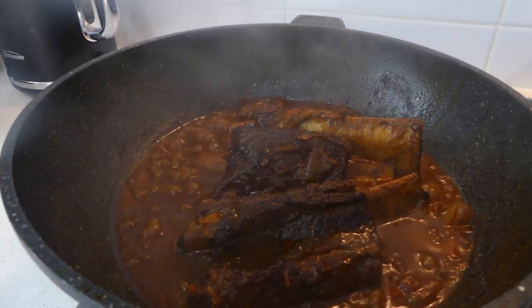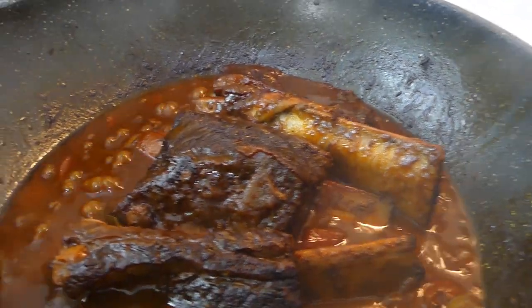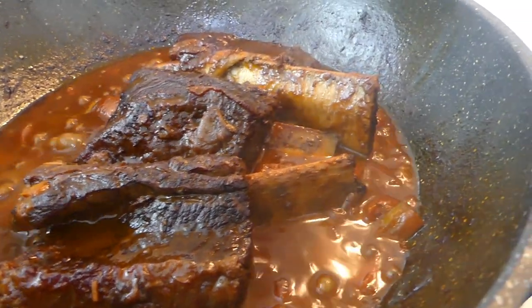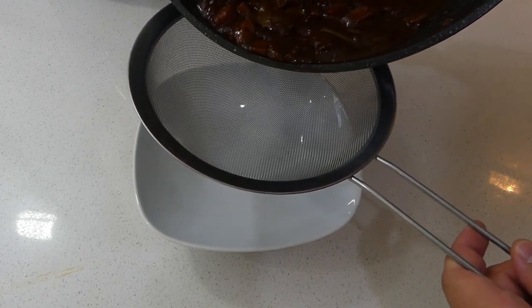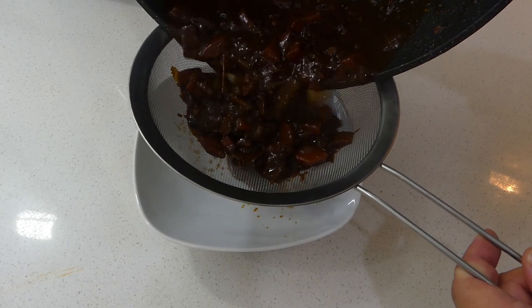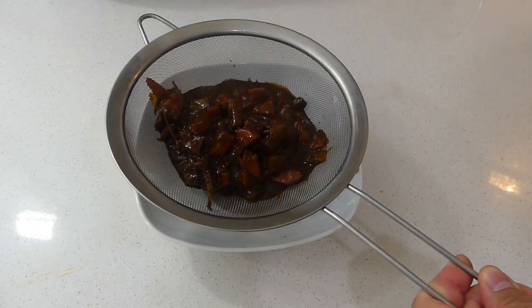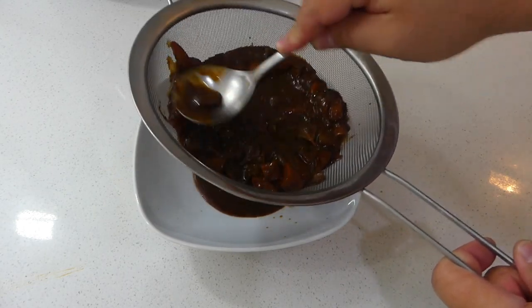A few moments later — alright guys, let's have a look. Oh, look at those beef ribs! That sauce has reduced quite a bit and you've got that nice dark rich color. I reckon those ribs are pretty good to go, so we're going to remove the beef ribs out of our pan and set them to one side. I've got a strainer here — I'm going to pour our sauce through it to get rid of all the carrots and celery, just pushing all the sauce through the sieve.